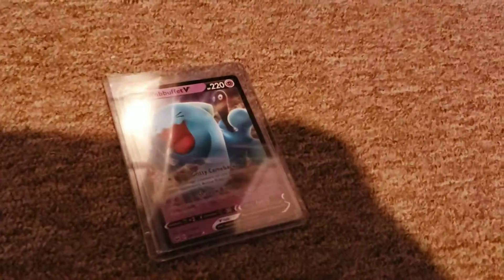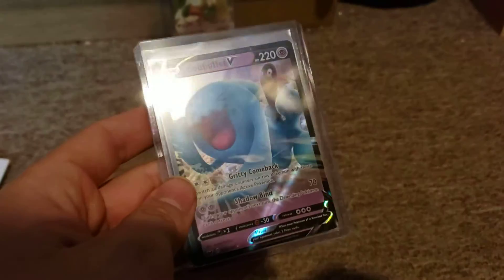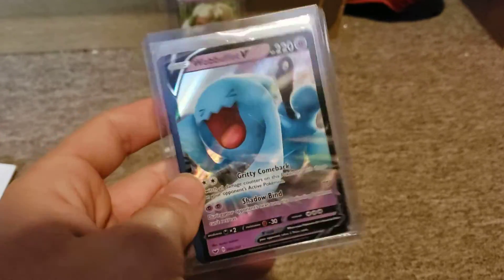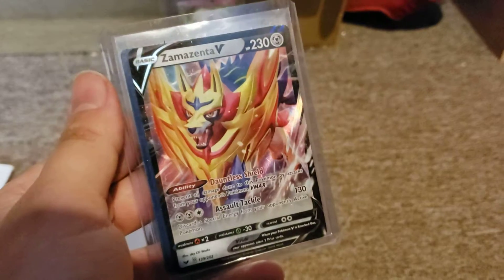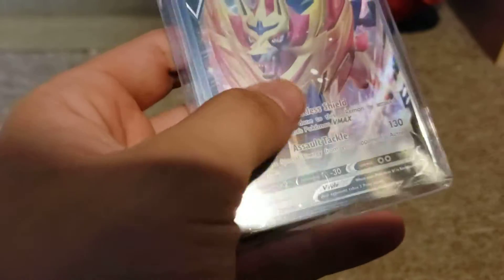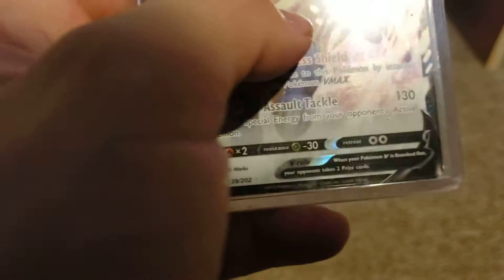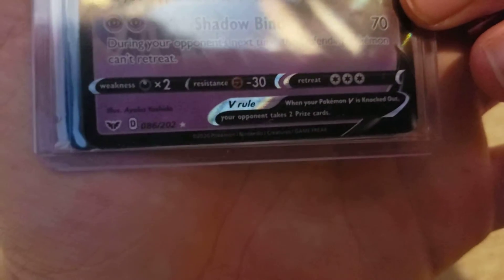The packaging is kind of very weird. Let me pull this out and show you guys the other card. So guys, this is my first V card — I don't know what these are, it's new. Like I said, I haven't been collecting in a long time. We got Wobbuffet V and Zamazenta V — pretty cool cards, actually. They look very new. This one is 2019 and this one is 2020.